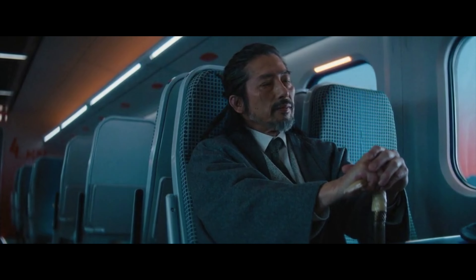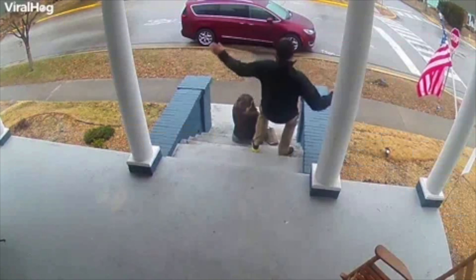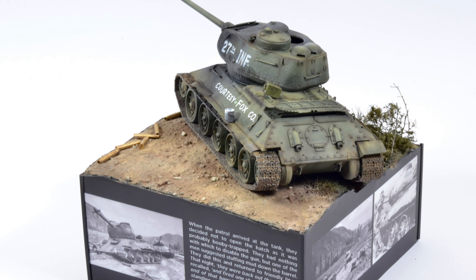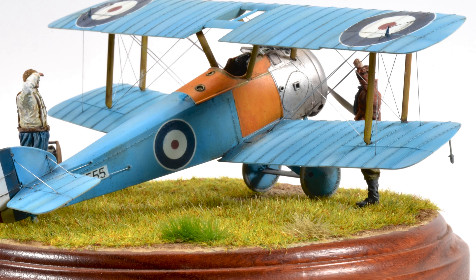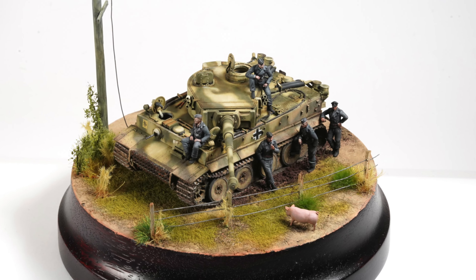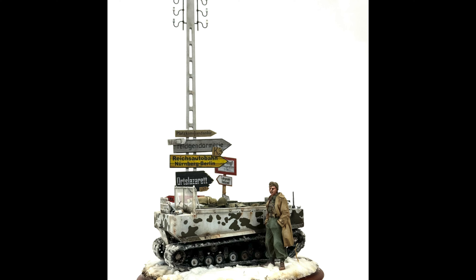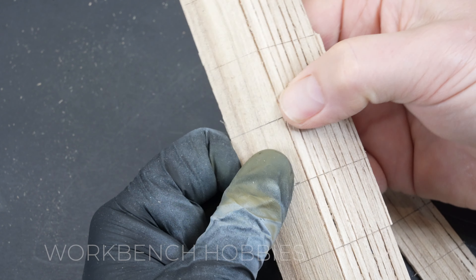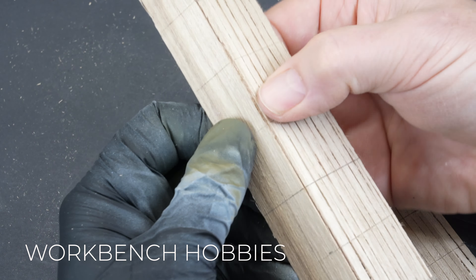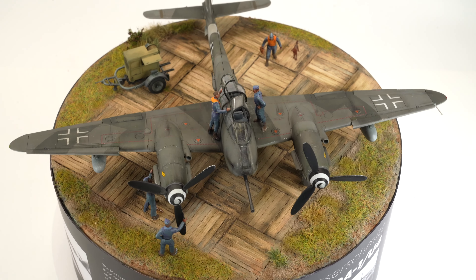I made a promise to myself this year to take that next step and display my models in a diorama or at very least a landscaped base. I find at the end of the model build I tend to lose all enthusiasm for the subject, with the thought of starting all over again with the base generally a bridge too far. So today I'm going to finish what I started and pose this Airfix ME410 on a small base and teach you a few techniques that may help elevate your own modelling game.